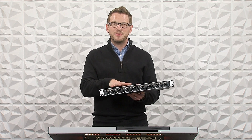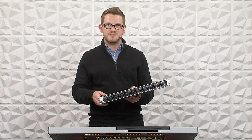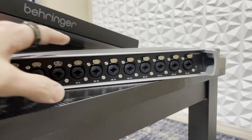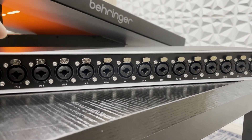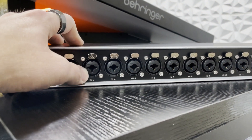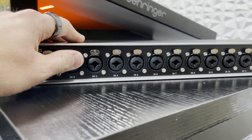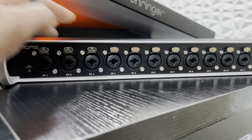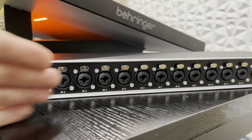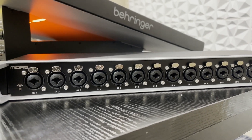There are 16 inputs on this and they're all line level. They're all combo jacks, so there's a TRS input and an XLR input — you can choose either. But these are line level, so you wouldn't be able to plug a guitar or a microphone directly into this as it wouldn't have enough gain, and it cannot send phantom power.